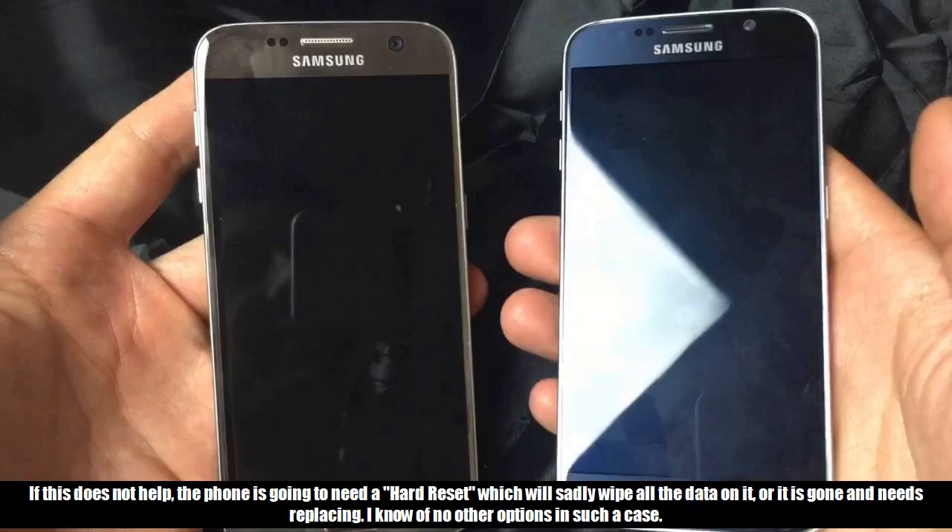If this does not help, the phone is going to need a hard reset, which will sadly wipe all the data on it, or it is gone and needs replacing. I know of no other options in such a case.